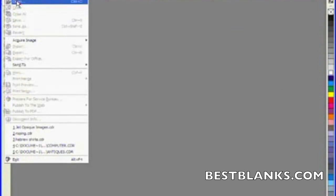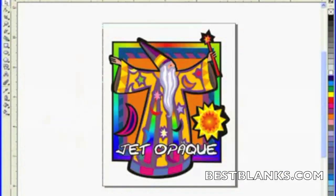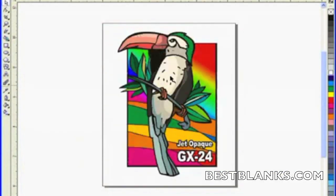Hi, welcome to a demonstration. We're going to be starting here in CorelDRAW. We're going to open up an image, and in this document I've prepared three different images.